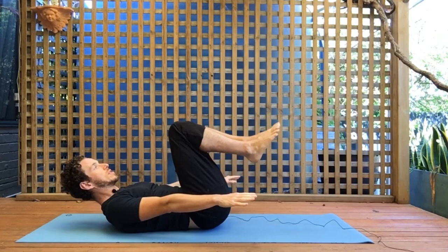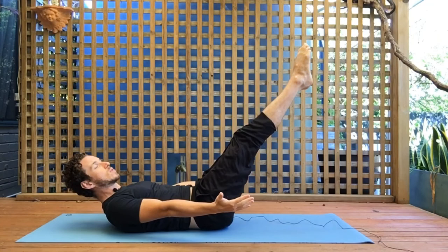If you want to make it harder, you can reach the legs up at about a 45 degree angle, and the closer you bring the legs to the ground the harder it's going to be. The last step, you can bring your arms overhead as well.